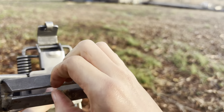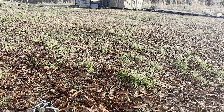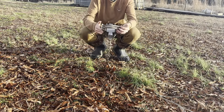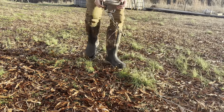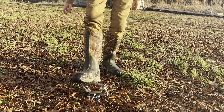This trap has an offset jaw, meaning there's just a little bit of space — this is to make it even more humane than it already is. This type of jaw trap, something that closes on their limb, has been used since the early 20th century, probably developed back in the 1800s.